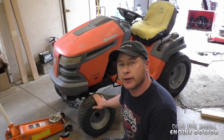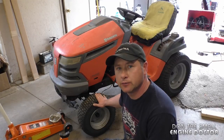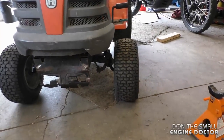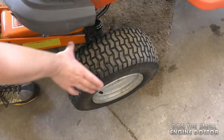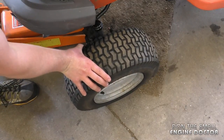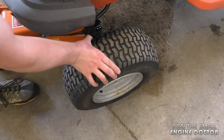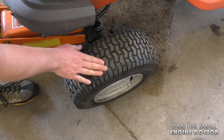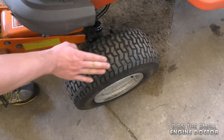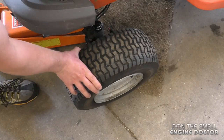Welcome back to my channel. Today I'll show you how to replace the front wheel bushings on your lawn tractor. One sign that you need to replace the bushings is that the wheel may be tilting toward one side, and you're also going to notice a lot of play. This tractor has over 500 hours on it and may not have been maintained properly, which is why the bushings are totally worn out.